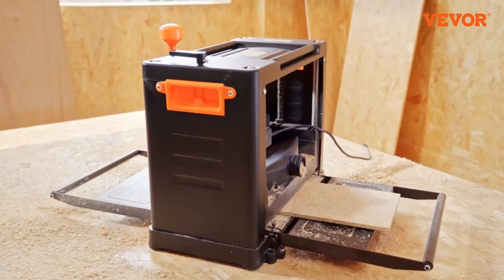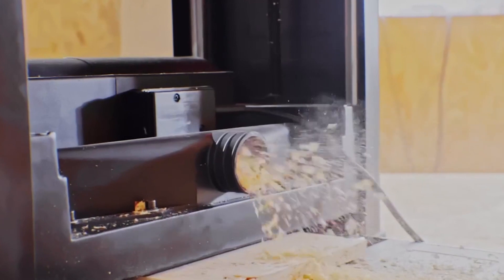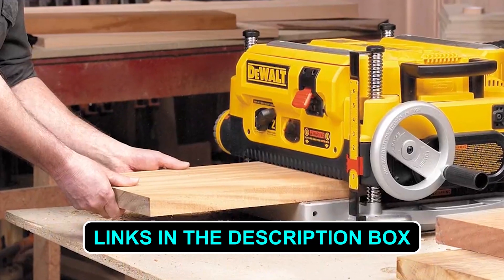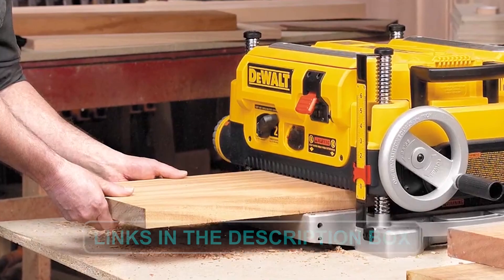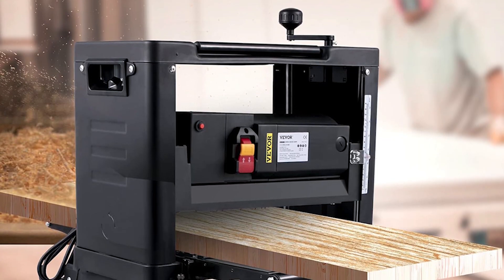If you're ready to elevate your woodworking game, explore these top contenders and find your perfect match. Don't forget to explore the links provided in the description box below. Upgrade your woodworking arsenal and achieve flawless results with the perfect benchtop planer.